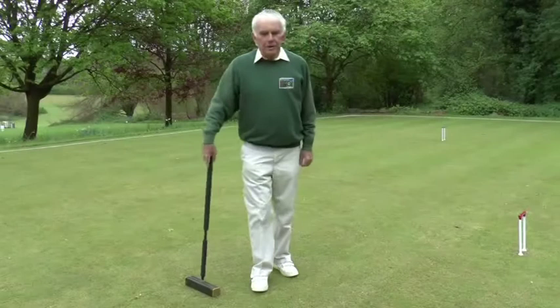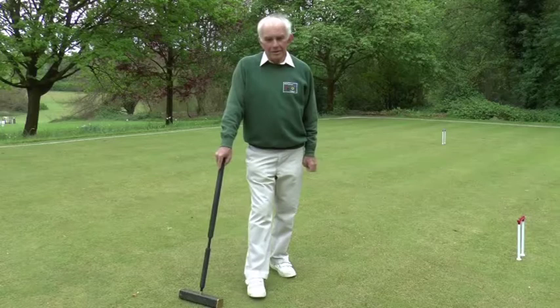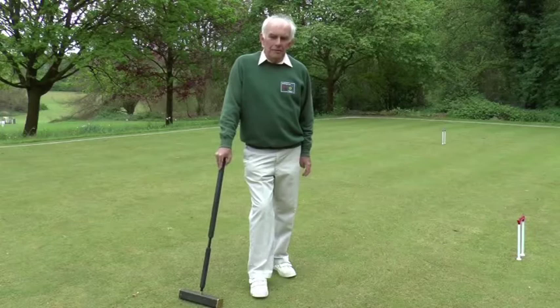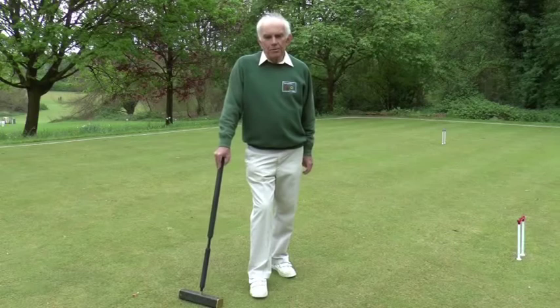That's the end of our third module. Do remember to do some practice and get out on the lawn — have a go at things like putting your ball in the triangle of success. Every hoop has a triangle of success, and it's far better to get into that triangle and be in a hoop-running position than to try speculative shots and take pressure off the opponent. In the next module, we're going to be looking at some non-striking faults, some etiquette examples, when to call a referee, and some more tactics. Thank you for watching.